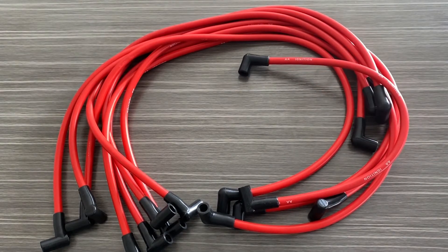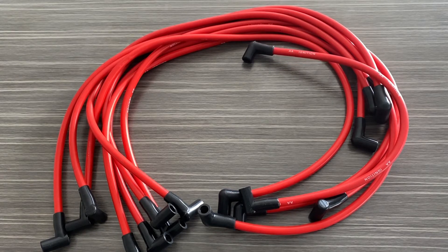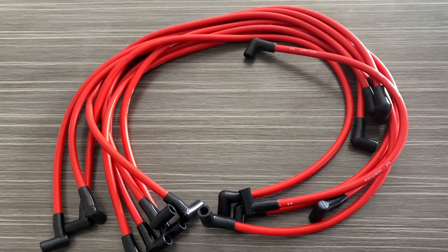The length of each wire is as follows: there's one 20 inch wire, one 29 inch wire, three 32 inch wires, one 36 inch, one 38 inch, one 41, and one 45 inch wire.